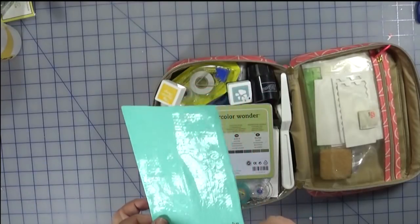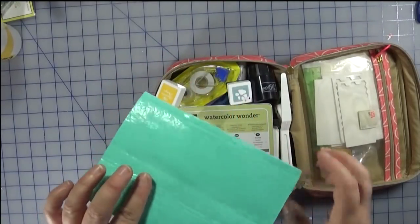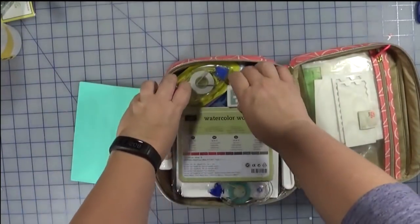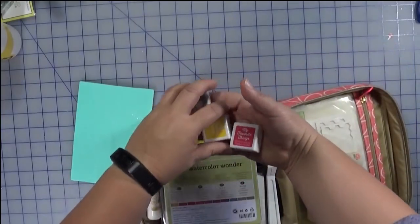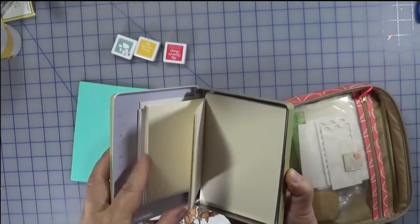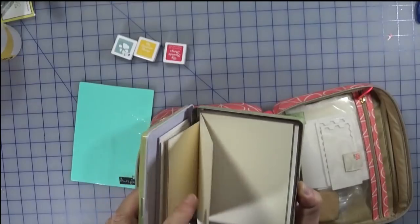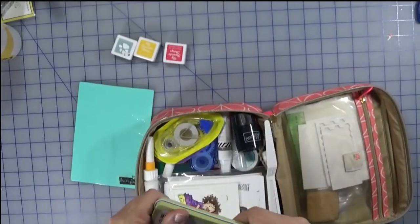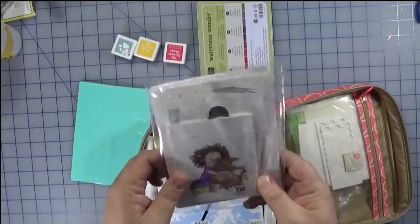This is something I recently got at an event — it's a Lawn Fawn stamp chamois for cleaning your stamps. I'm going to put this in a plastic bag so that once it gets dirty I'll have a place to put it. These colors are not normally in my kit but they're colors I'll be using for scrapbooking, so I threw those in. I normally keep this tin with little bits of scrap paper for stamping, and I'm taking it because a lot of it is vanilla from Stampin' Up, which matches the collection I'm using for my Disney pages.